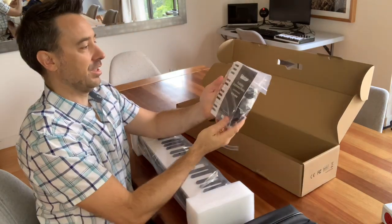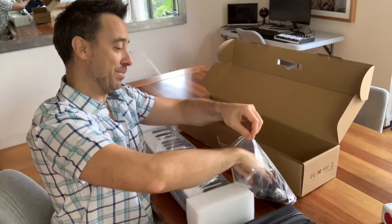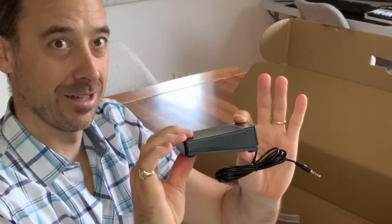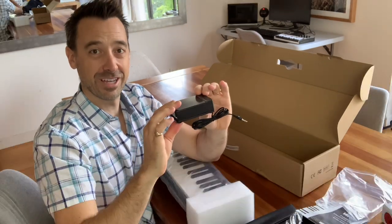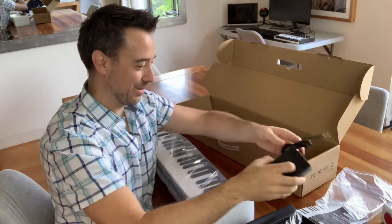We've also got the user manual and we've got our pedal. Should we check the pedal? You know what I'm like when it comes to the clicky pedals. Let's find out whether these guys have done the right thing with their pedals. Moment of truth — will it click when I press it? Okay, maybe we're okay. Only one click. Let's see how it goes when we actually play with it.